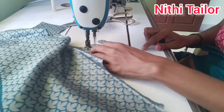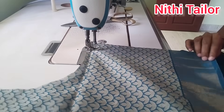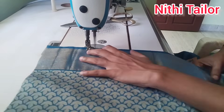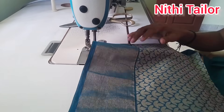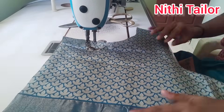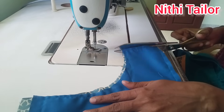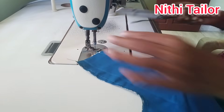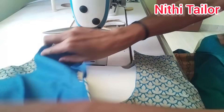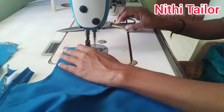I cut the lining to the top. I cut the neck. I cut it and cut it with a piece. I cut it with the bottom. We will need to remove the battery. We will cut the cloth on the side.